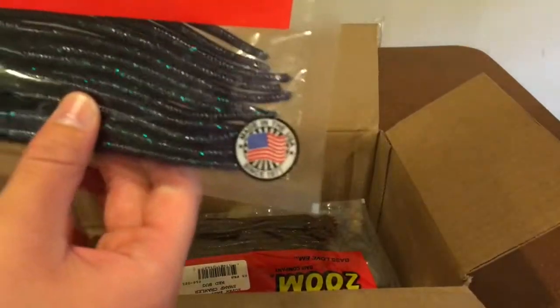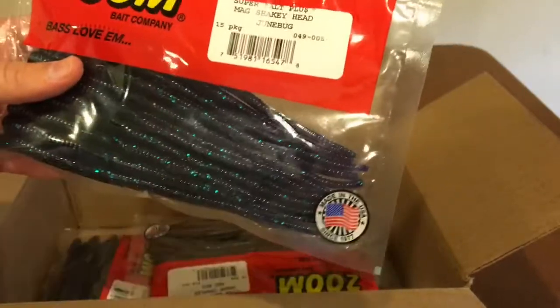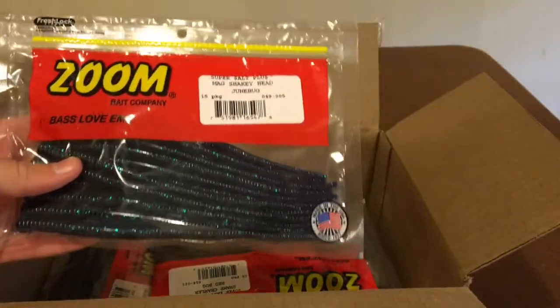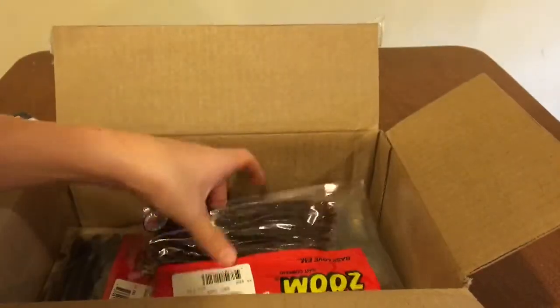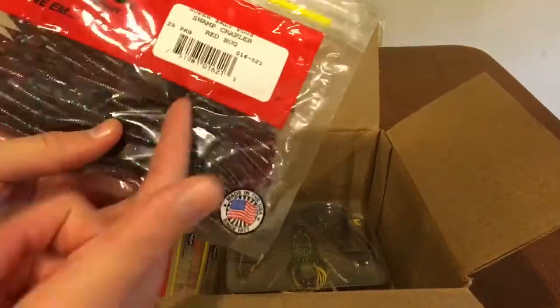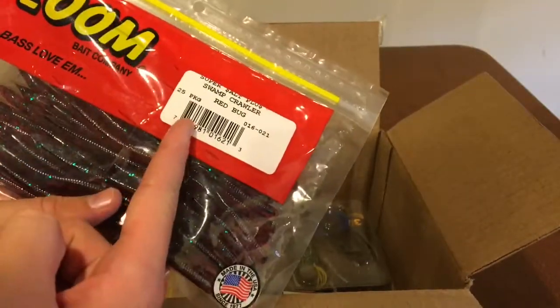I also got another big shaky head worm. This is the Zoom Magnum Shaky Head Worm in the June bug color right there - 15-pack, so definitely got a lot in there. And speaking of a lot of baits, I also got this Zoom Swamp Crawler, which is a 25-pack.